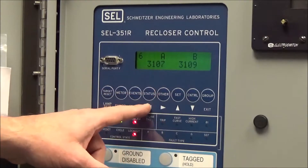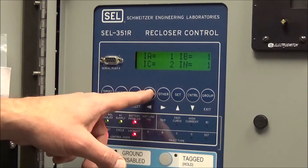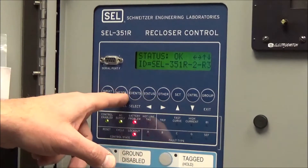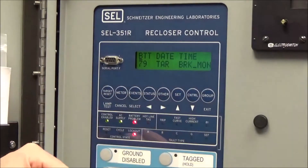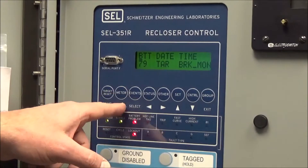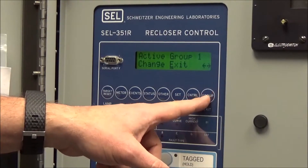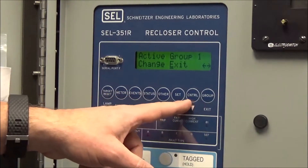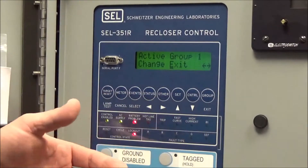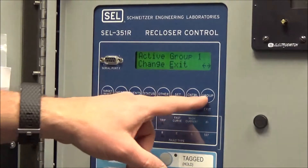Canceling out of an event takes you back to the metering page. A status button will tell you if the recloser controller is functioning okay. There are other functions to check the battery, the recloser, targets, breaker monitoring, and date and time. Set and control and group settings are advanced buttons — we don't need to worry about those. Note that we usually disable those function buttons to prevent changing controller settings from the faceplate. The only buttons that should operate the recloser are the lower buttons.